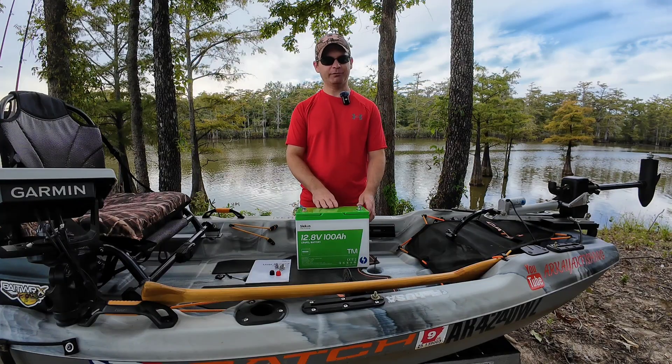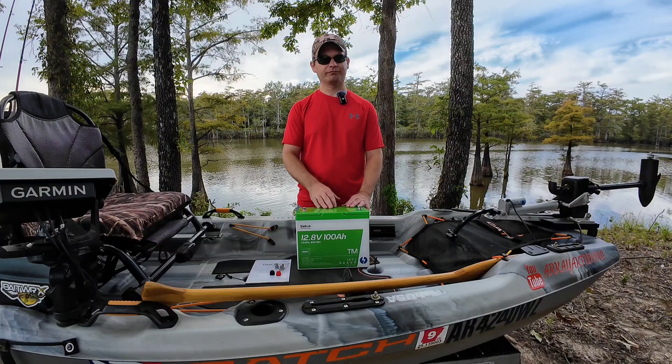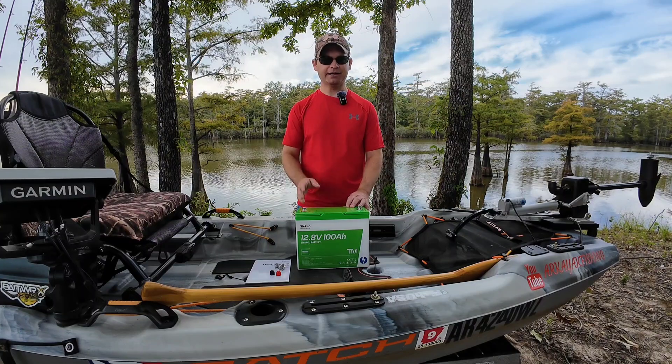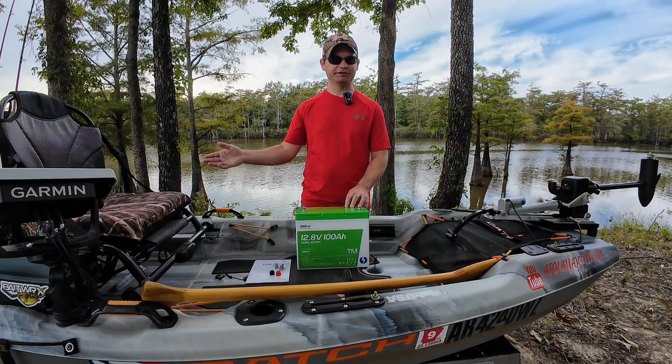Like I said, I've been using this battery for about four fishing trips now. Really been impressed with it — the weight of it you'll notice right off the bat, using it and taking it out of your kayak. What we're going to do now is take it back to my tank well and I'm going to show you my river fishing setup.